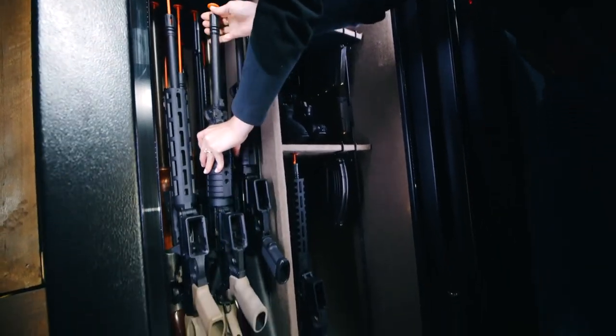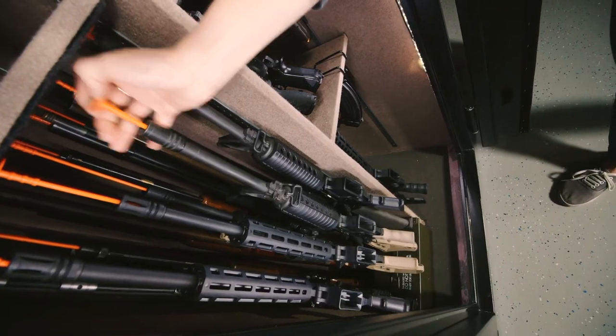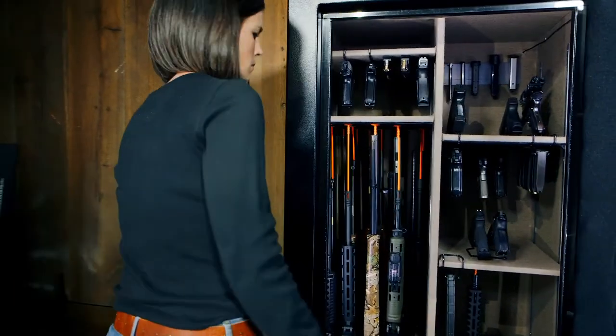Now, what about those shorter ARs? Think from the bottom up. Maybe add an ammo can underneath the gun. There's a lot of freedom when you use rifle rods — you're not constrained to a certain layout.